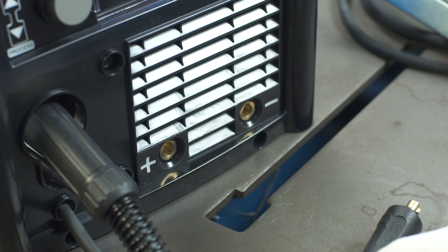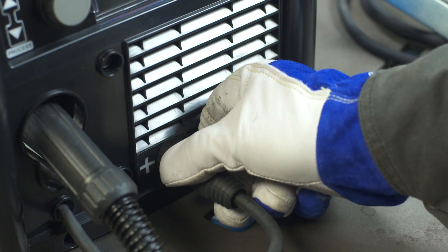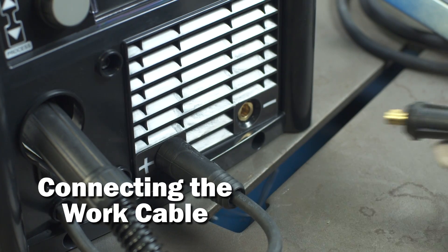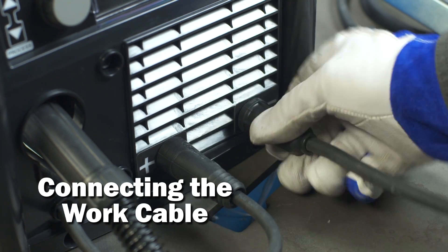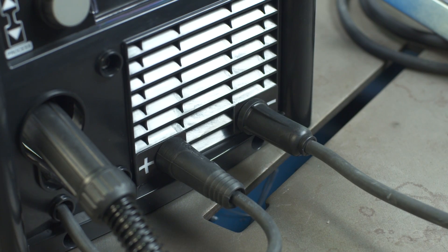While the machine is still off, connect the drive lead into the positive receptacle and turn clockwise to tighten. Next, connect the work cable to the negative receptacle and turn clockwise to tighten. Now the machine is set up to DCEP, or electrode positive.